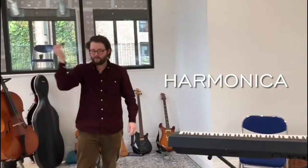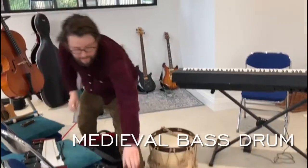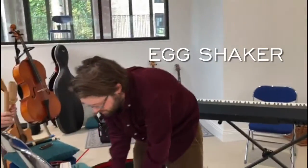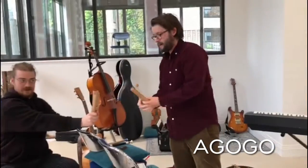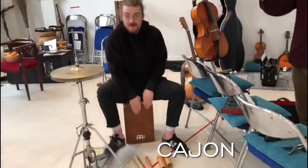We have the harmonica. Moving on to the percussion section, we have the glockenspiel. We have the medieval bass drum. We have the tambourine, the egg shaker. We also have the spoons. Lest we forget the agogo and the plates. And of course, we couldn't have any percussion section without the conga. We have the cymbals.